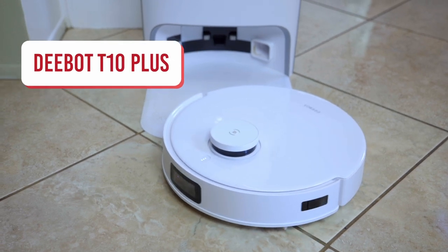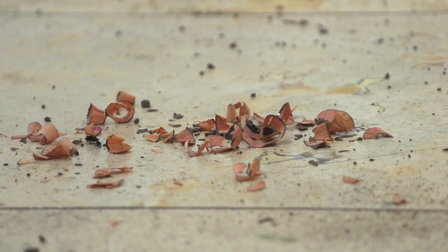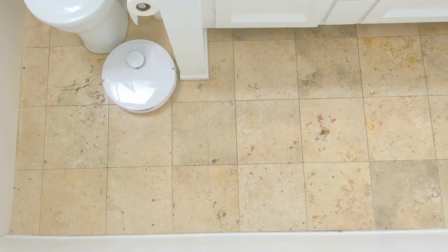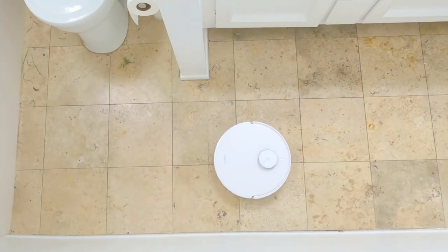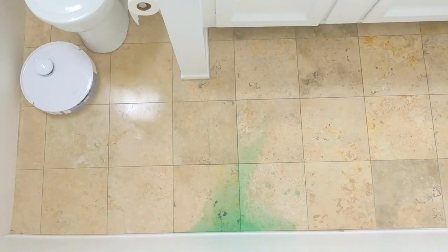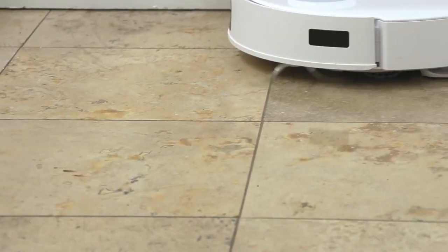The ECOVACS T10 Plus also has an air freshener, so in some of your more smelly rooms it's going to freshen the air while it's being used. Right now it's picking up pencil shavings, dirt and grass that people have tracked into the bathroom and freshening the air while doing so. That was a really big mess — clumps of dirt and clumps of grass. It gets up grass, dirt, pencil shavings so well — it'll get up kitty litter too. Bathrooms certainly have a lot of wet messes, and you're going to want that air freshener while it's cleaning.